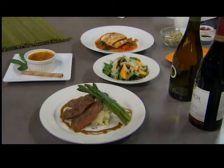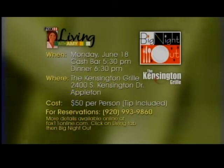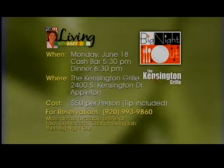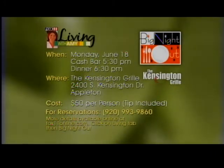We've got to have chocolate — we have to. The wonderful thing about this is that we're going to be pairing these courses, many of them, with wines. $50 per person — you can't beat that, it's a really good deal. Call today to make your reservations. Come with your girlfriends, a special someone, your coworkers. The number to call is 920-993-9860. Or go to fox11online.com, click on the Living tab, and you'll see Big Night Out right there. This one's going to fill up quickly, so please call ahead.